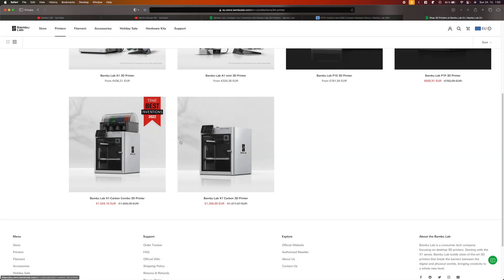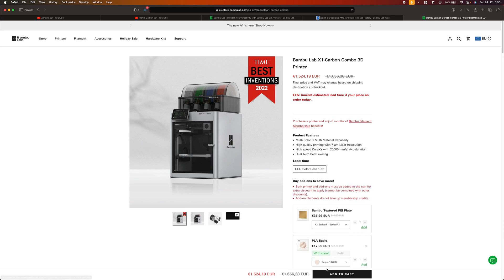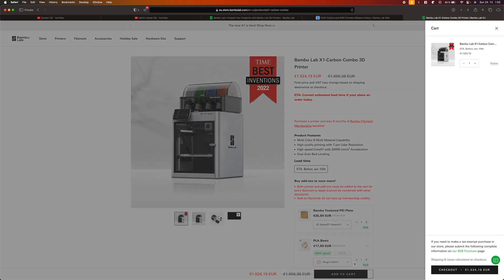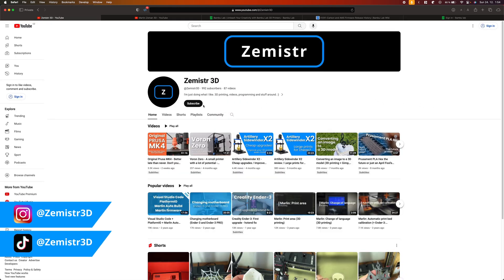Before we start I would like to say a few words. The 3D printer in this video I bought myself with my own money. No one has any influence on the content of the video and no one is paying me for it. The video is for informational purpose only and is not intended to harm anyone. If you would like to support my work, you can do so by subscribing here on YouTube, on my social media and by sharing my videos.